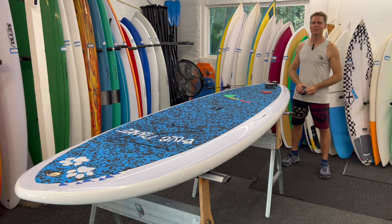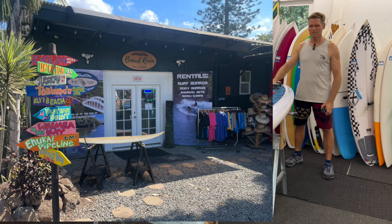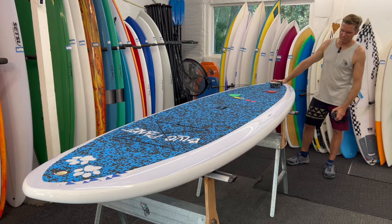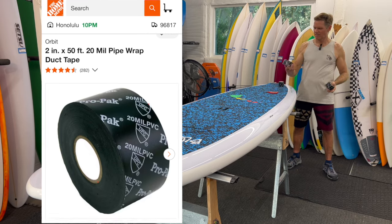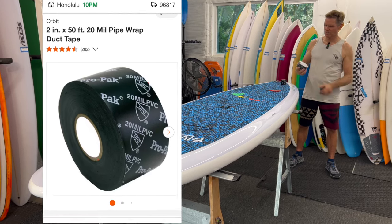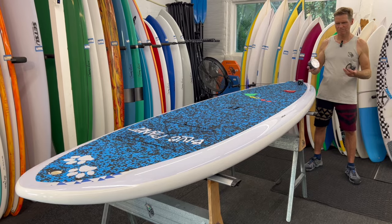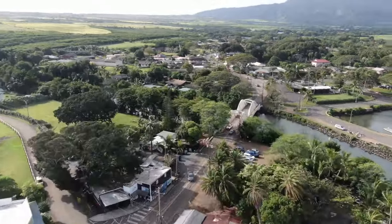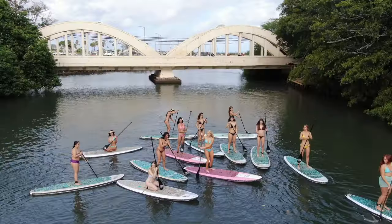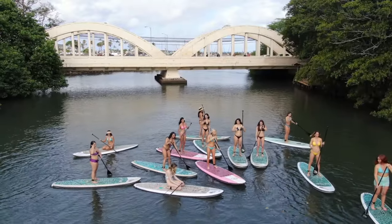Aloha friends, it's Robert Stelic with Blue Planet Surf Shop here in Haleiwa. This is a new rental board we're going to put into the rental fleet. We found this Orbit pipe wrap — it's like a 20-mil pipe wrap — works really well for protecting the rails from getting banged up. We have some rocks here in Haleiwa and people tend to run their boards into the rocks.